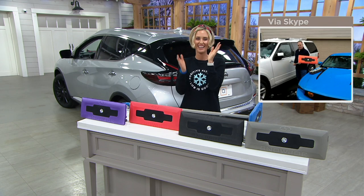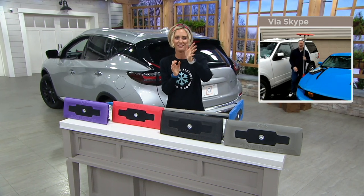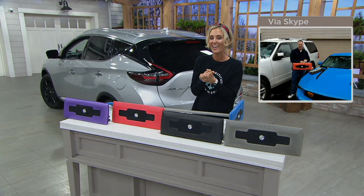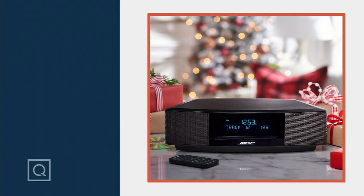God bless, great to see you, my friend. Have a great holiday. Happy Thanksgiving. Hey, I want to remind you our biggest idea of the day is our today's special.